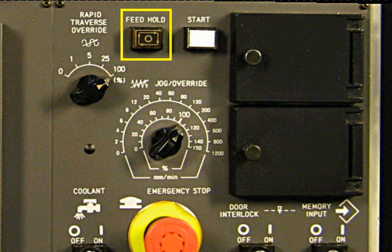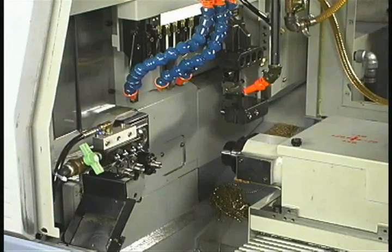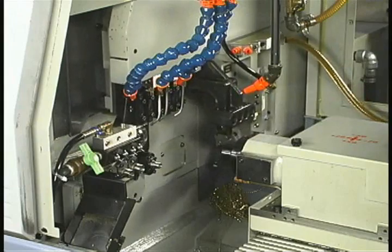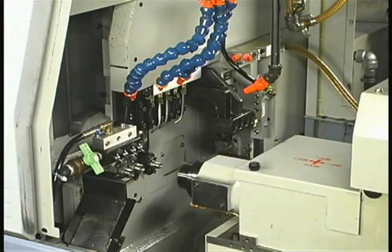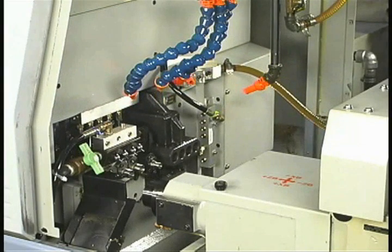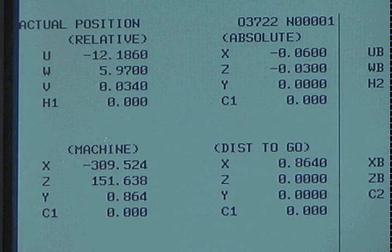This is the feed hold button. Pressing the button stops all tool movement while spindle rotation continues. During execution, the operator either turns the override down to zero or presses feed hold if there is a chance of a collision. After stopping the movement, compare the current position of the tool to the distance-to-go coordinates to detect a possible collision.